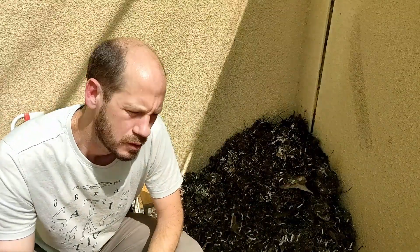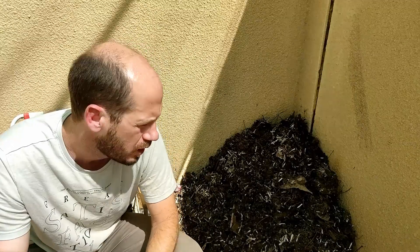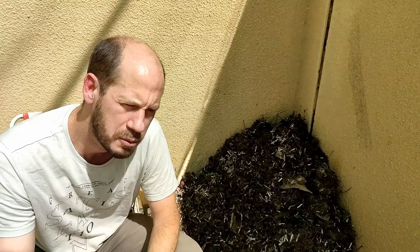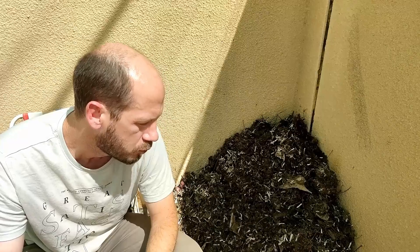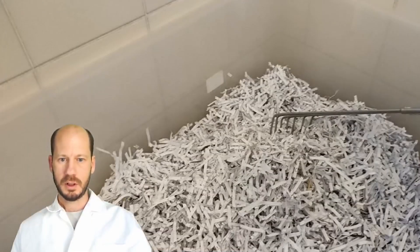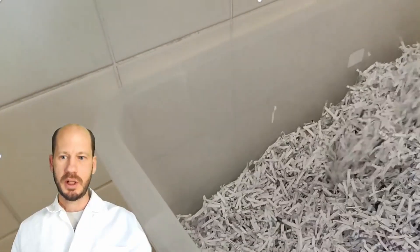A word of caution: every time you use a low carbon-to-nitrogen ratio material like food waste or grass clippings, try to use a good amount of high carbon-to-nitrogen ratio material — in this case shredded paper. This will stabilize the compost and avoid problems like leachate and bad smell.